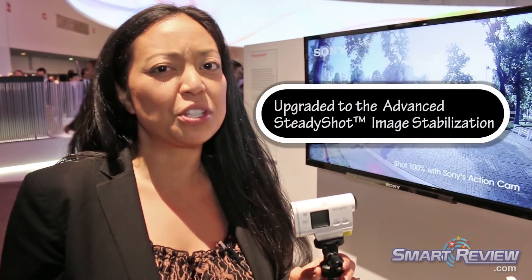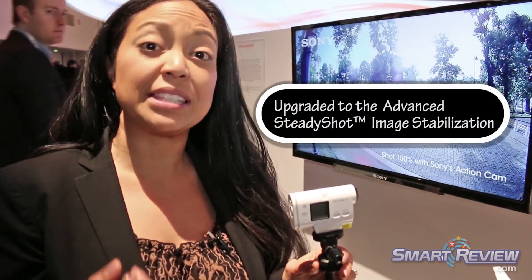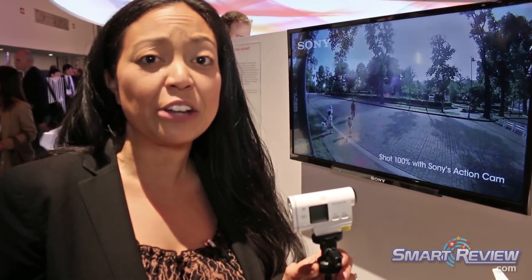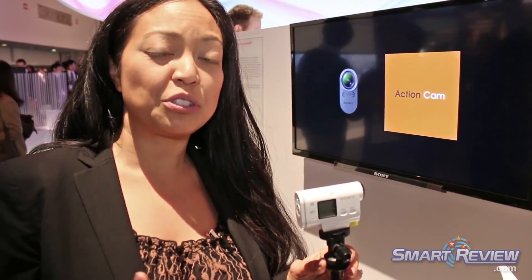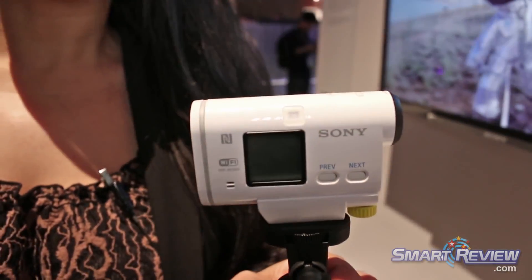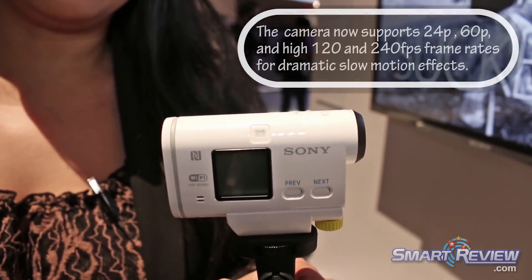It's Intelligent SteadyShot this year, which is going to allow you to basically take this camera out to any terrain — so whether you're mountain biking or snowboarding, the camera is going to be able to steady that shot for you so it doesn't look too jittery. Still image capture at 13 megapixels.